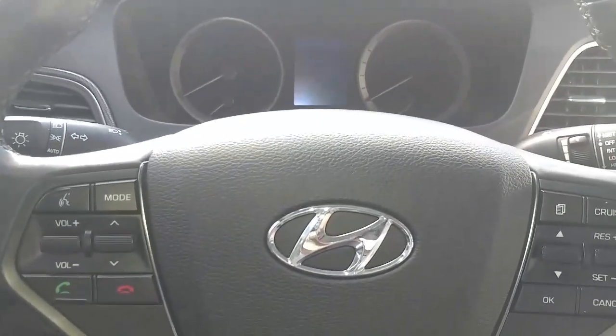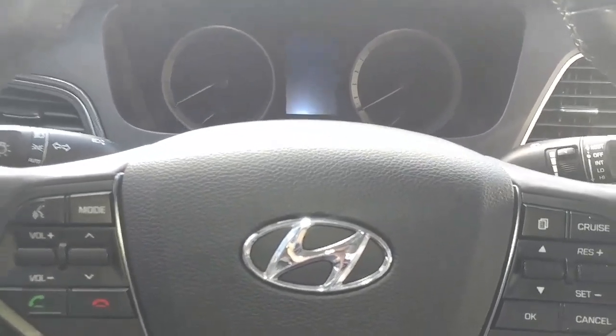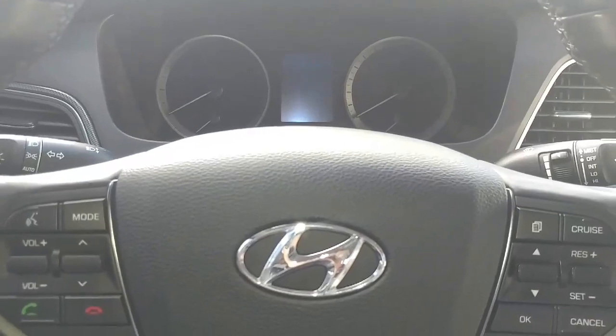Welcome to Manny's Automotive. Today we have a 2015 Hyundai Sonata. I'm going to be showing you how to reset your oil maintenance light on this vehicle.